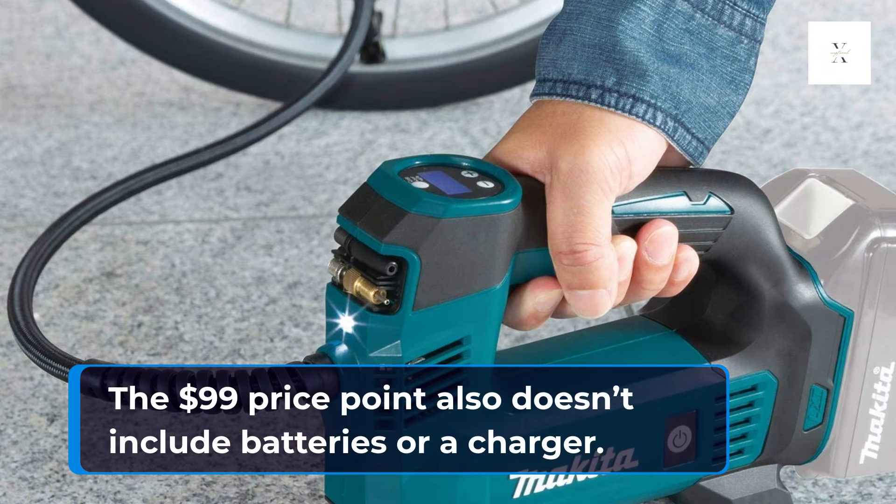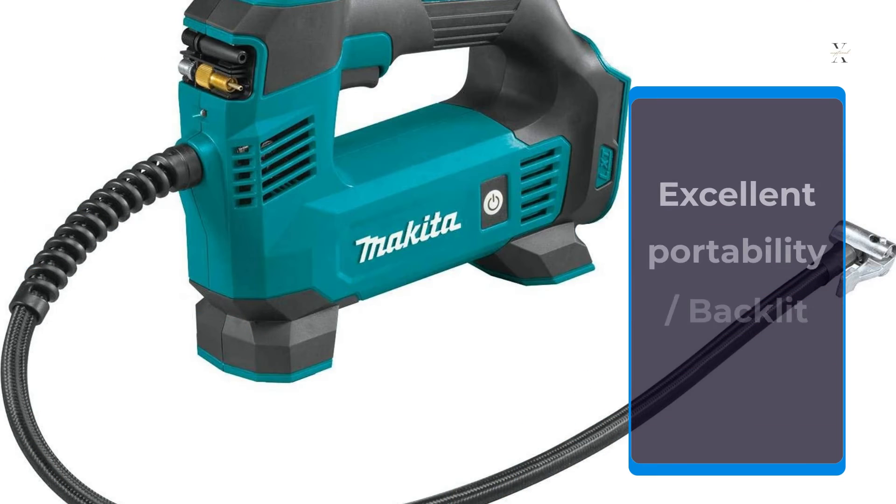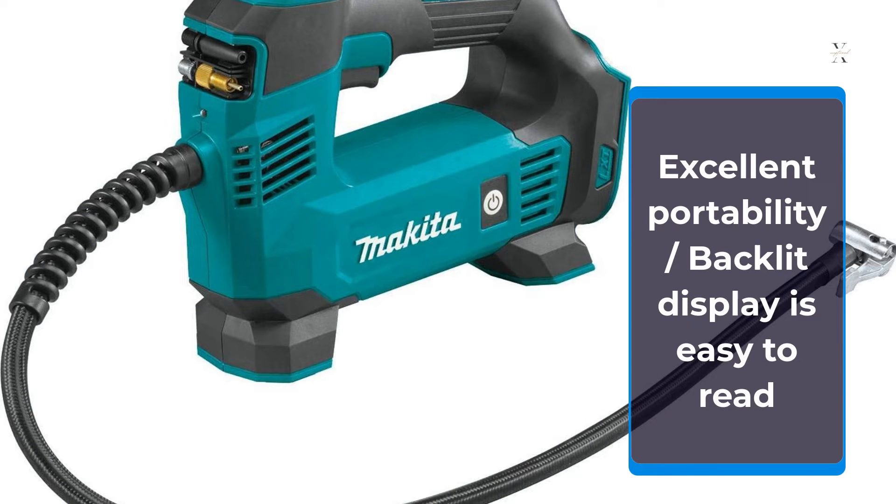The $99 price point also doesn't include batteries or a charger. Excellent portability; backlit display is easy to read.